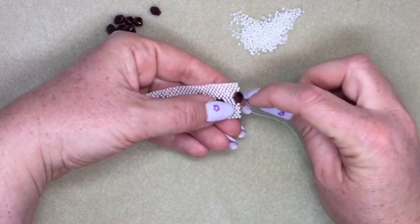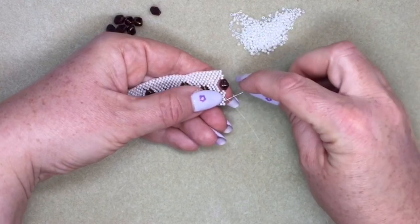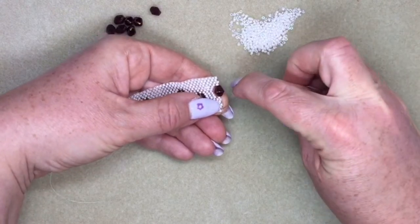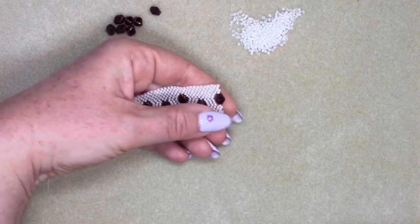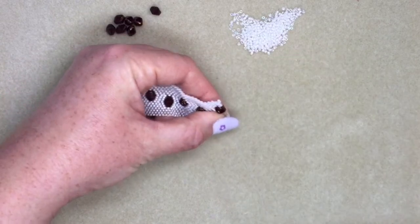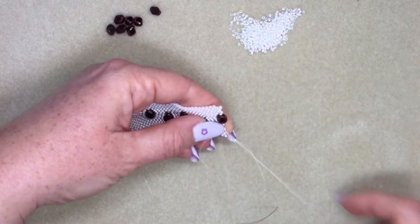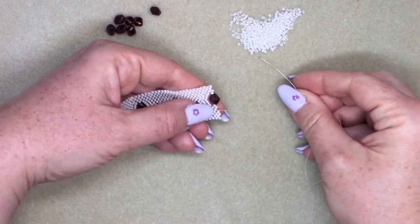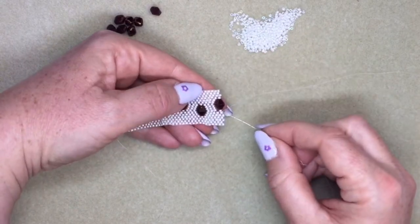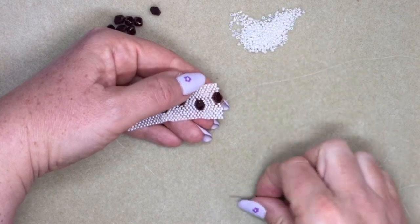I'm carrying on with my peyote stitching to the end of the row again. Then I'm turning around again for the next row. Now this is where we need to create the other side of the hole. We need to get our stitching back to the other side, but we can't just keep going through the middle of the antique bead — we need to start building the rest of the peyote stitch.